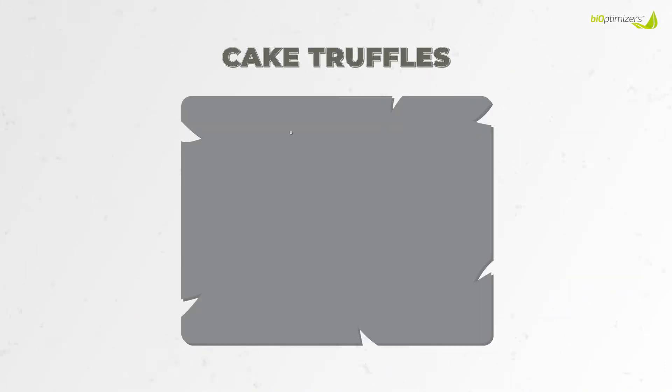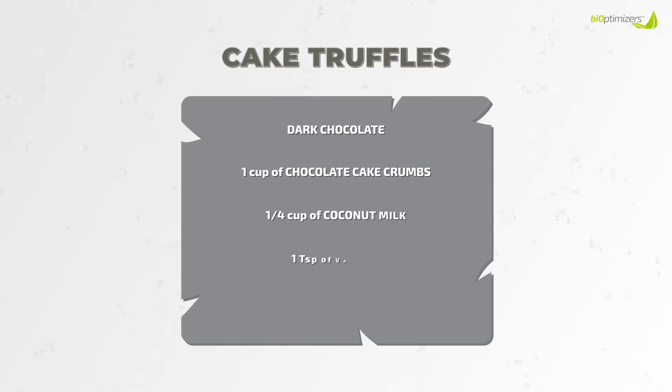So here's what you'll need: dark chocolate or keto approved chocolate, a cup of chocolate cake crumbs, coconut milk, vanilla, and some keto approved sprinkles.